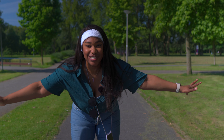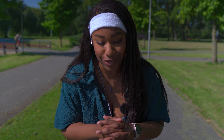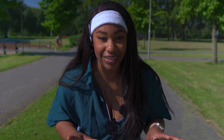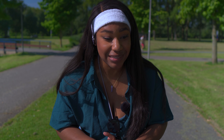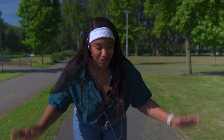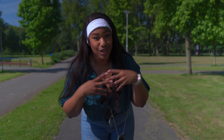Hi guys and welcome back to a new tutorial. If your skating world is small and you feel like you are stuck to your garage, your driveway, or down the street because those dreaded hills are just scaring the bejesus out of you and you don't know how to do a controlled descent without actually dying and getting hit by a car — for those who don't know me, hi, my name is D.